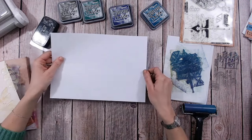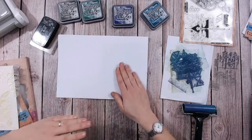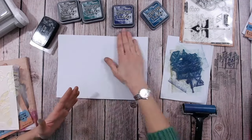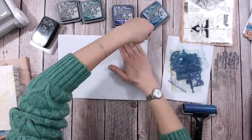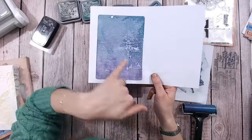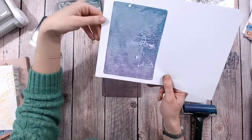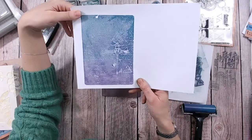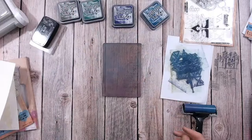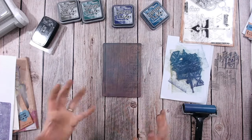The beauty of gel plate printing is you can never really predict exactly how a print is going to work — whether the inks are going to transfer the way you hope or whether it's going to be a complete disaster, but that is some of the fun. Look at that — we've got a lovely white image of the dragonfly with the text in the background. I really like that; this would be a background for me rather than a focal point. I'm going to try that once more with some different colours.